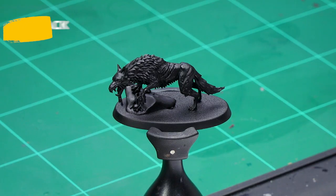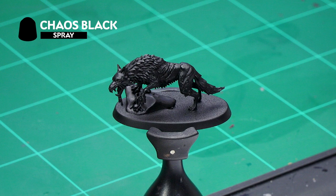Welcome to this painting video where we're going to show you how to paint the black matted fur and the exposed flesh on your packs of Soulblight Gravelords Direwolves. To prepare our model for painting, we've already sprayed it Chaos Black, which is the perfect color to use on a black direwolf.